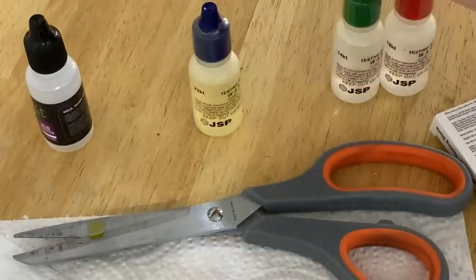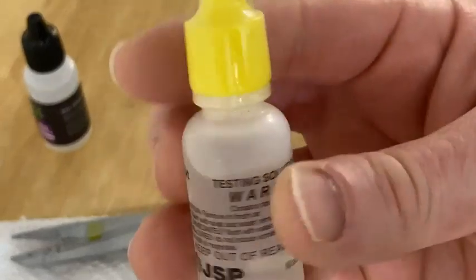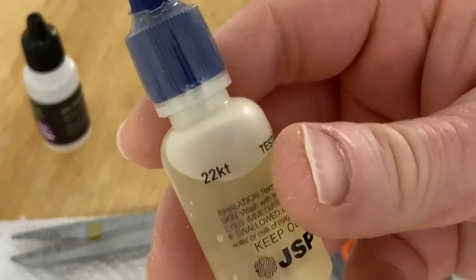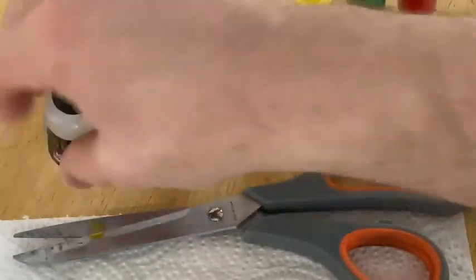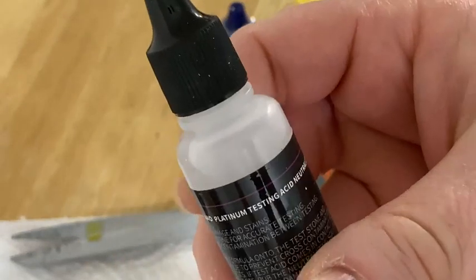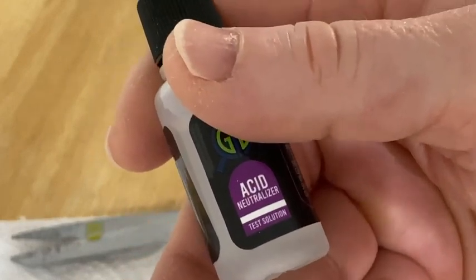You're supposed to use gloves by the way — I'm pretty sure this stuff is acid so you don't want to touch it. I accidentally touched some of it a minute ago, so I ran to the bathroom and washed my hands. I'm fine, there's no issues. But it does say use gloves, so be careful. I'm being extremely careful. And then this is acid neutralizer.